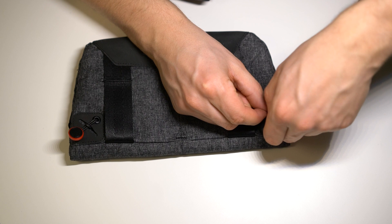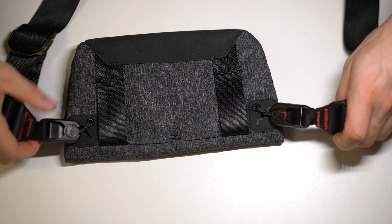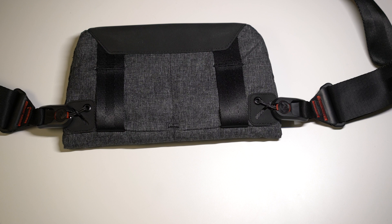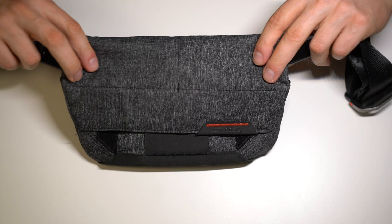That way you can wear this as a standalone bag over your shoulder and attach the camera to it. I think this is a great feature, and that's why I said at the beginning of this video: if you already have some accessories by Peak Design, chances are this bag has something that accommodates one of those products. That's something I really like about this brand — all their stuff just works wonderfully together.